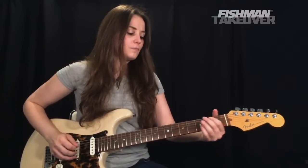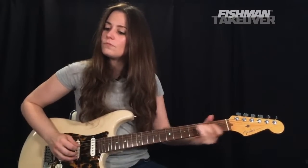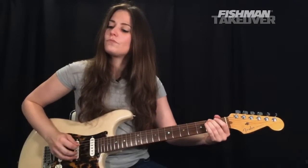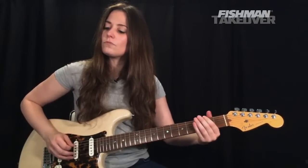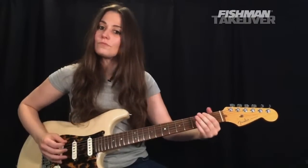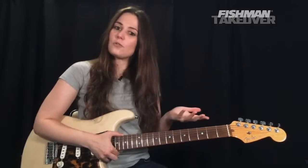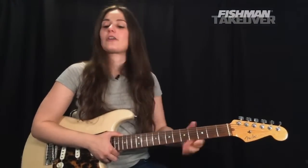Here we go — that's the song. Again, a really beautiful waltzy tune with two chords going back and forth.